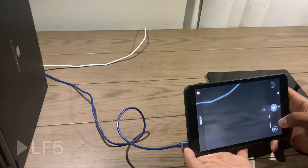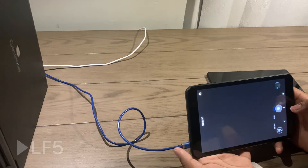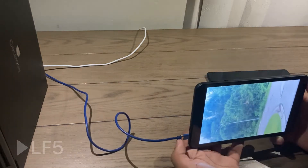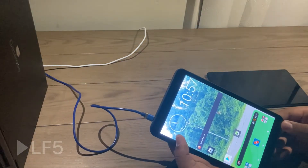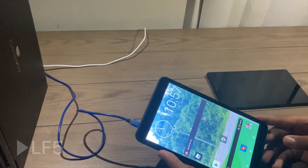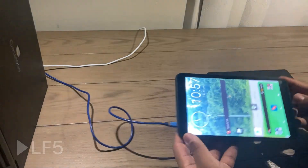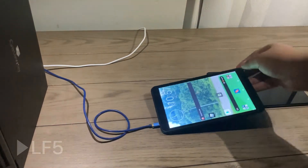That was not the greatest. This tablet was meant for basic tasks — it wasn't meant for taking photos or videos. But one of my old tablets — guess what it is, I'll give you a second — I'll bring it out.